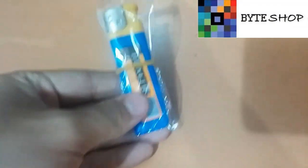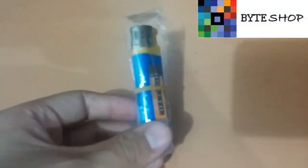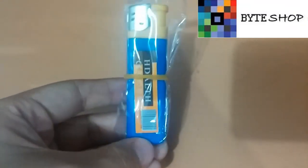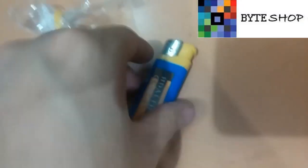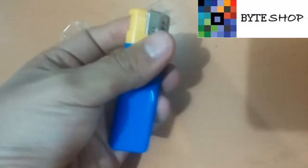Se tarda 2 horas en cargar totalmente. Tiene un lente aquí abajo con un ángulo de visión de 65 grados y por cada GB de memoria que tiene graba 40 minutos. Esta versión es compatible con memorias de hasta 8 GB, entonces pueden grabar por más de 6 horas continuas.